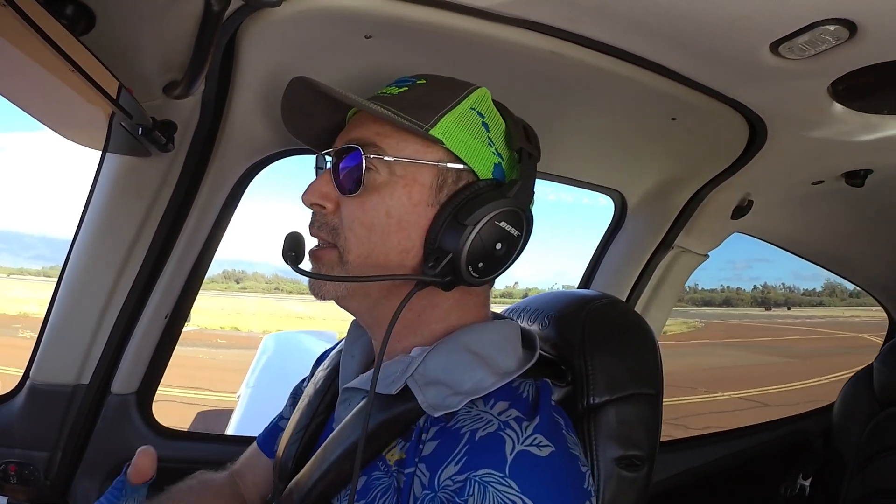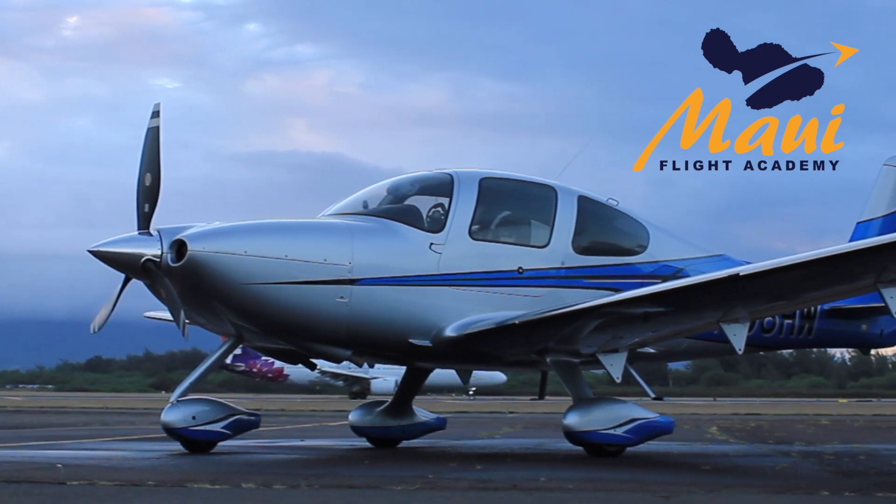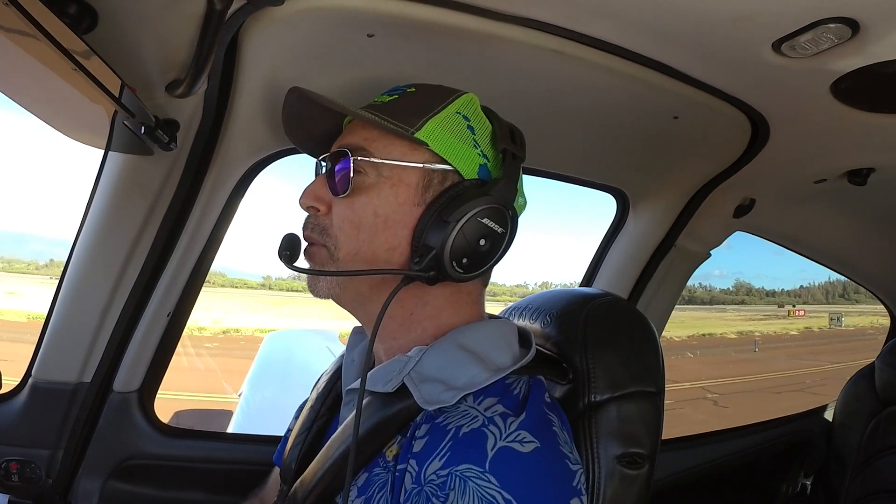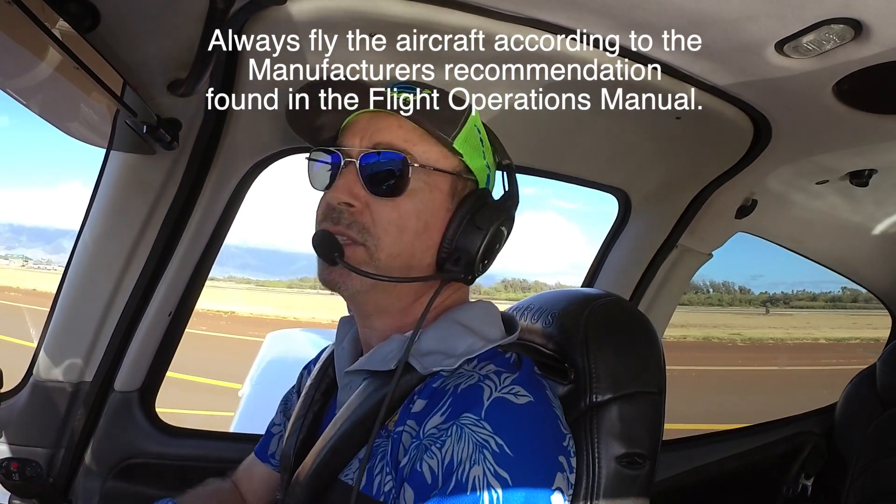Hello and welcome everybody to Maui Flight Academy. I'm Lawrence and I will be demonstrating today. We're going to reverse engineer how to land softly. This is a Cirrus SR-22 G3. We have full tanks and I am at about 175 pounds today, so we're definitely below maximum gross weight. The speeds we'll be touching down at are not going to be at the published speeds in your flight operations manual. Please always fly according to the flight operations manual — this is for demonstration purposes only.